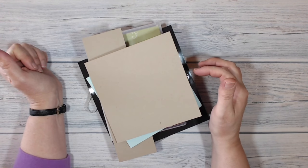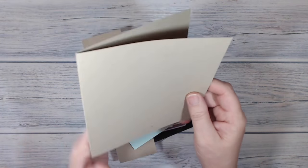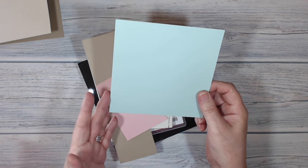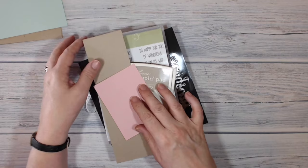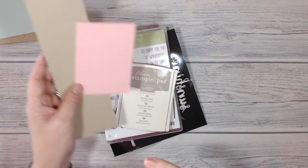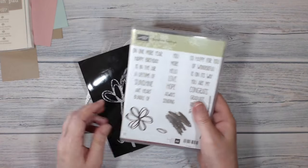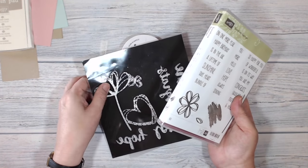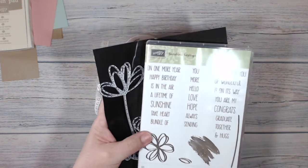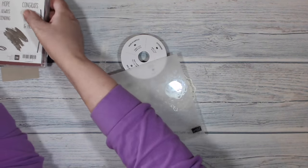These are the things I'm going to be using today. My card base is Crumb Cake, 11½ by 5¾, and I've scored and folded it at 5¾ to make a square card base. On top of that I've got a piece of Soft Sky, 5½ inches square. I've got a couple of scraps for cutting and stamping — some Crumb Cake and some Blushing Bride. I'm going to be using Crumb Cake ink, the Sunshine Saying Stamps, and the Sunshine Wishes Thinlets. In the current annual catalogue these are a bundle, so you can get a discount when you buy the two together, which is always worth knowing about.